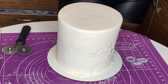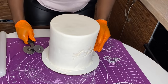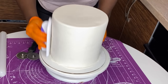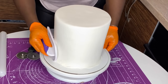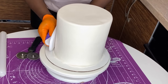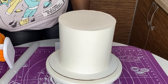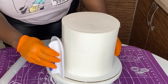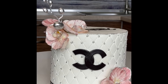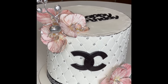When you're done, make sure you smoothen it — take your turntable and your smoother and try to do the top and smoothen it as much as possible. I like to get sharp edges, so I use two smoothers to give myself sharp edges. After covering up the tears and giving it sharp edges, the cake came out perfect — you can't even tell it had tears. This is the first method: the overhead method.